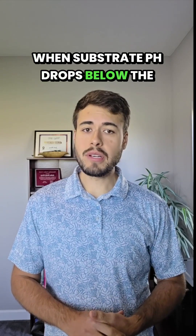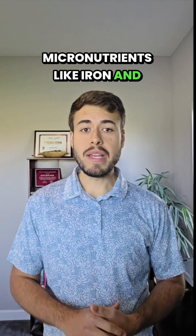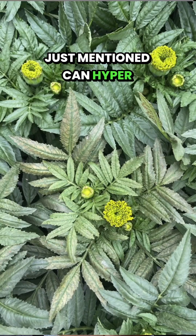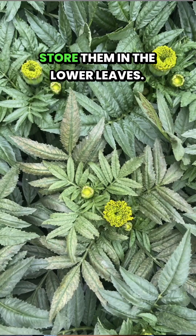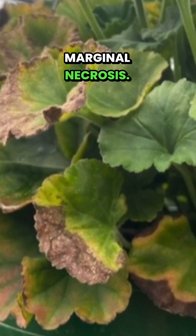When substrate pH drops below the optimal range of 5.8 to 6.2, micronutrients like iron and manganese can become too available. Sensitive crops like the ones just mentioned can hyper-accumulate these minerals and store them in the lower leaves. The result? Black spotting, bronzing, and eventually marginal necrosis.